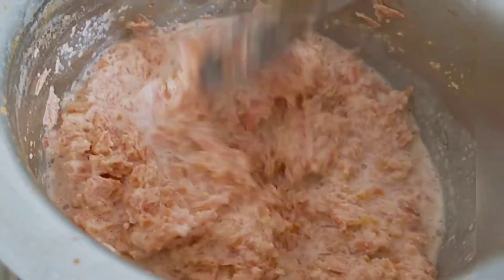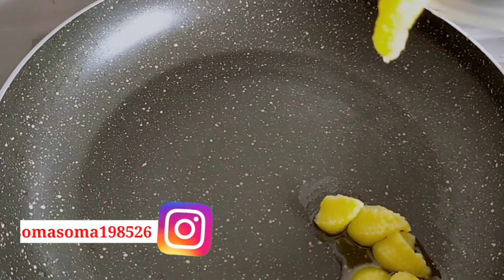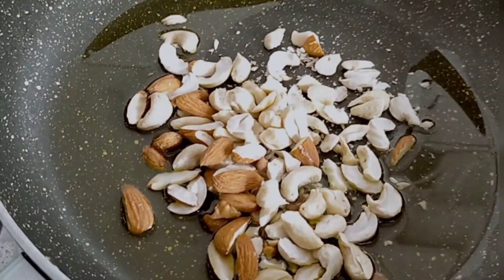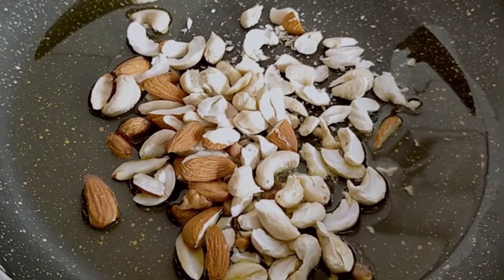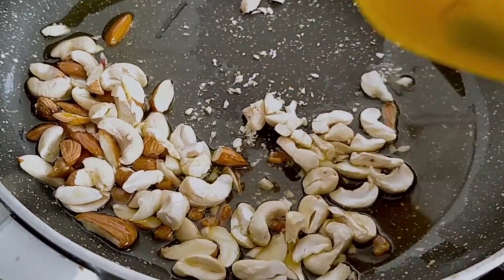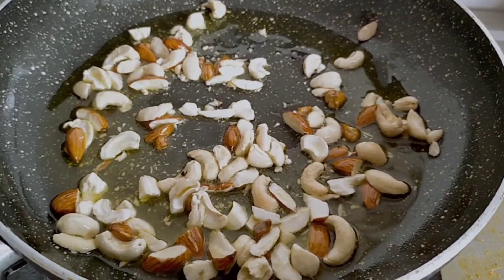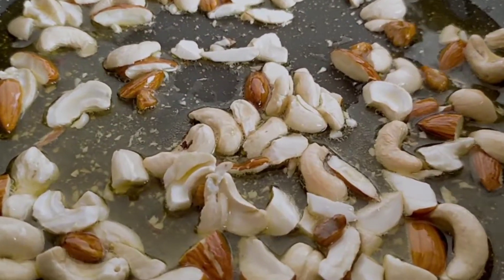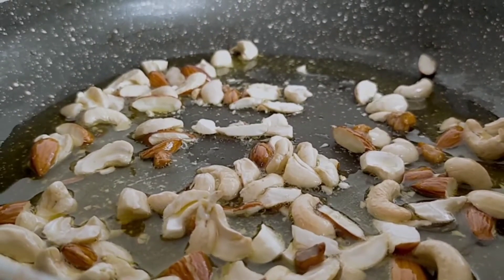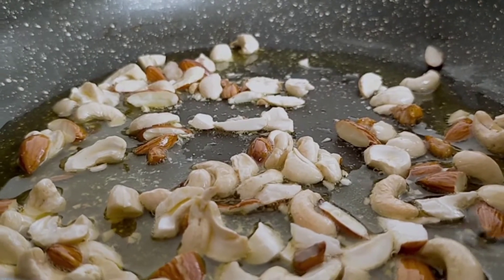Adding milk powder will give a little more taste. Now on a flat tawa I'm adding one to two tablespoons of ghee. I've kept dry fruits ready — almond and cashew. You can also add pistachio or any other dry fruits you like. We'll fry them on low to medium flame until they change colour.